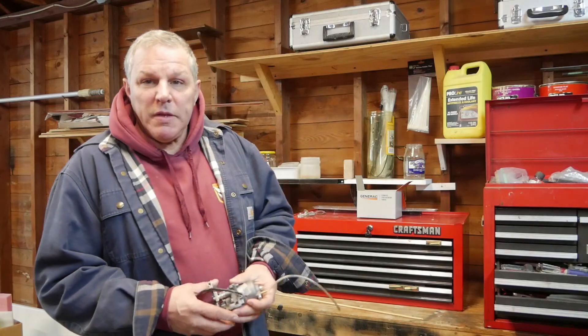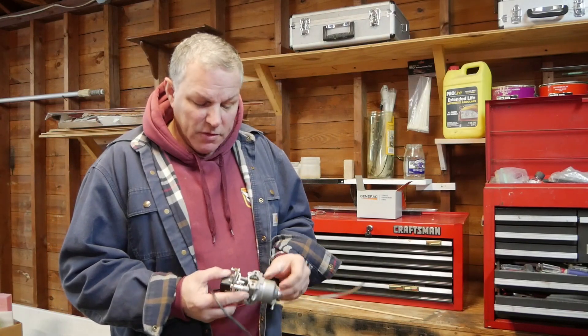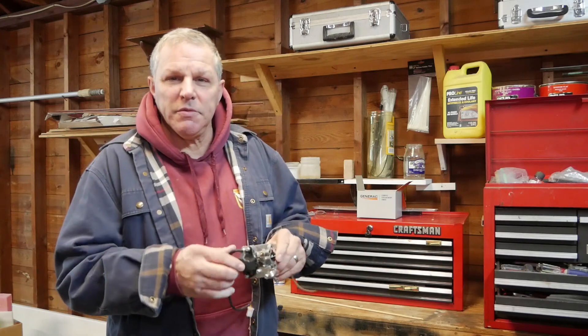A couple weeks ago we replaced the carburetor on that Generac 2200i, and today we're going to open up this carburetor just to see if there's anything wrong with it inside or if it's dirty, and also take a look inside this stepper motor and see what it looks like in there.